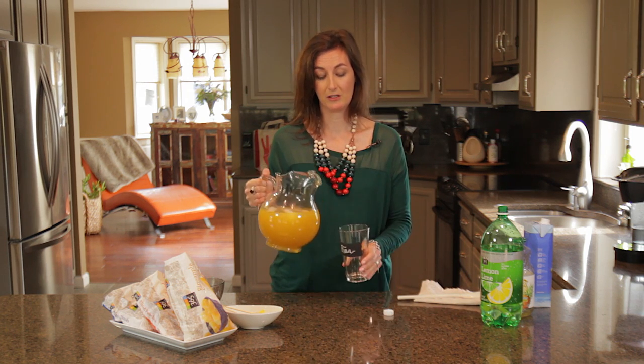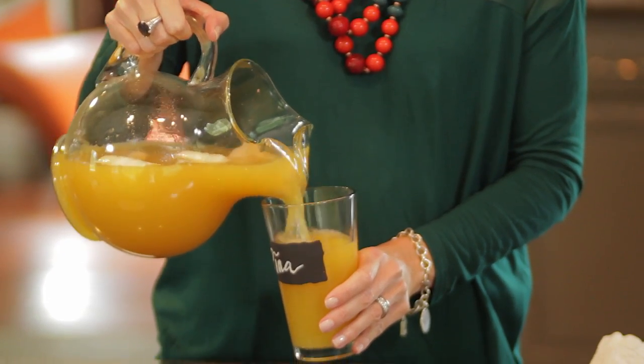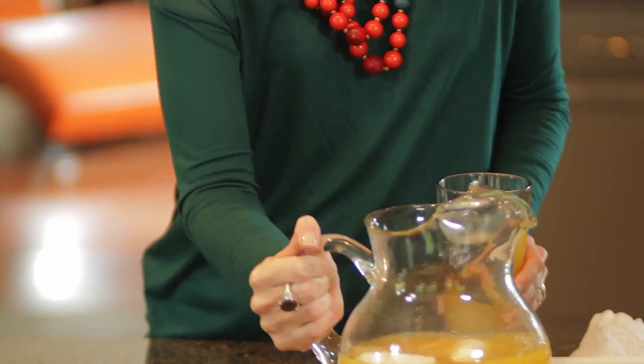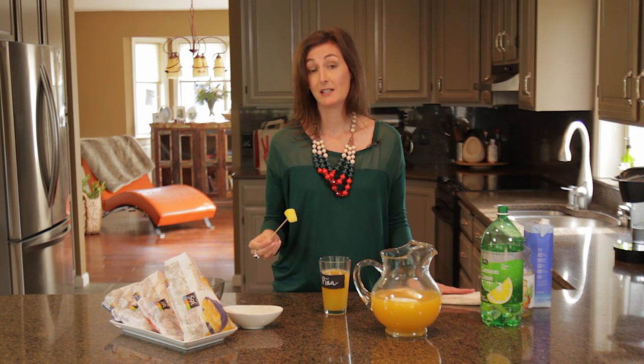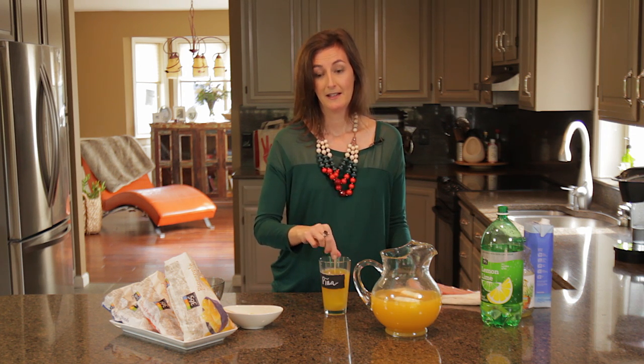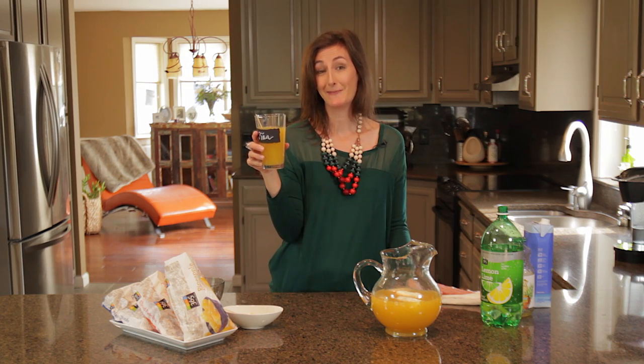Now that your punch is chilled, add it to your party glass. And because everyone loves a festive stir, what I've done is taken a piece of frozen pineapple, added it to a skewer, and people can use it as a mixer — and you've got a party in a glass. Here's hoping that your next party packs a punch.